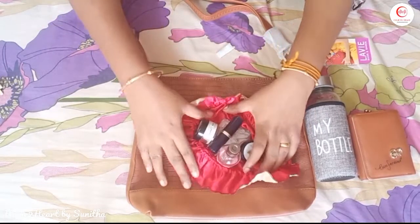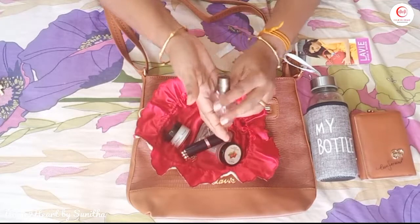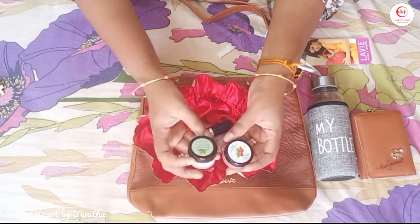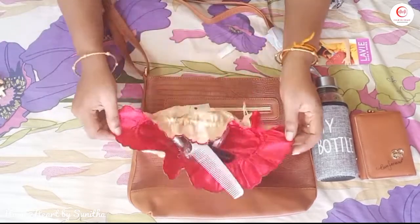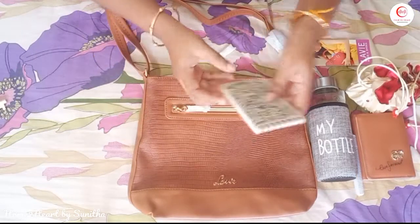We use our makeup accessories — little bottles, a small bottle, lip balm, moisturizer, lipstick, and a little safety pin. Then we use a comb, and we put all of these in a pouch.